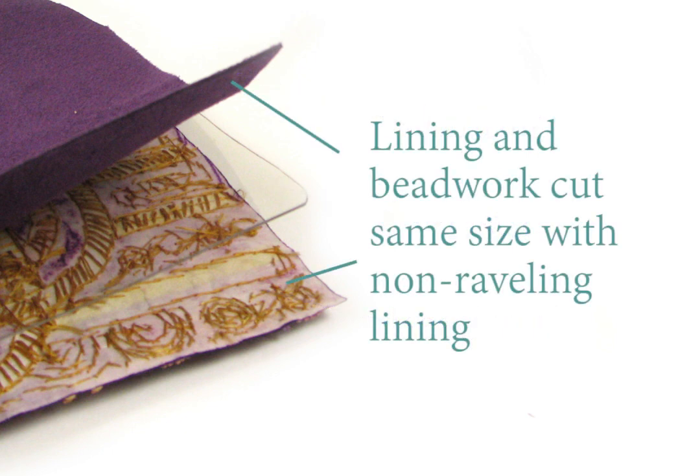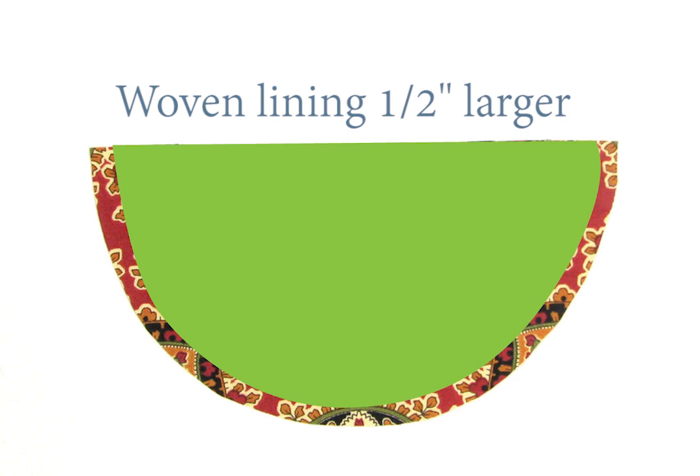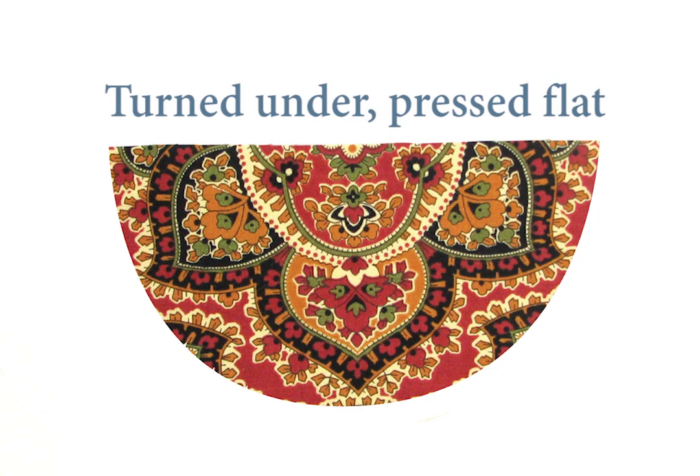If you're using a lining that doesn't ravel, such as ultra suede or leather, cut the lining the same size as your trimmed beaded piece. If you're using a woven fabric, cut the lining about one-half inch larger all around than the trimmed beaded piece. Then fold the edges under and press them, notching if needed, so the lining's folded edges line up with the trimmed beadwork.